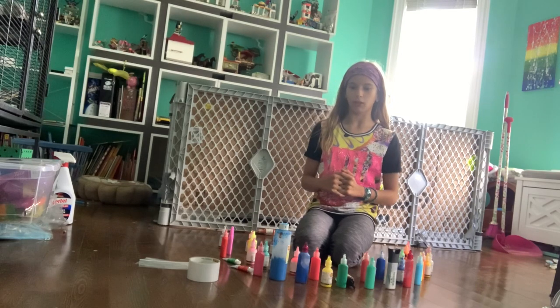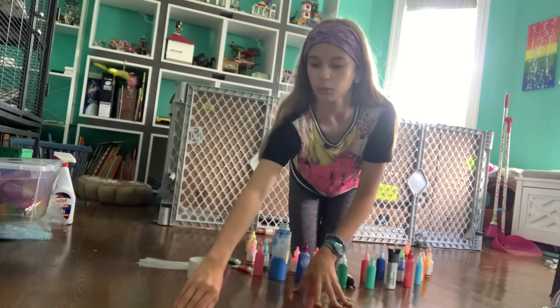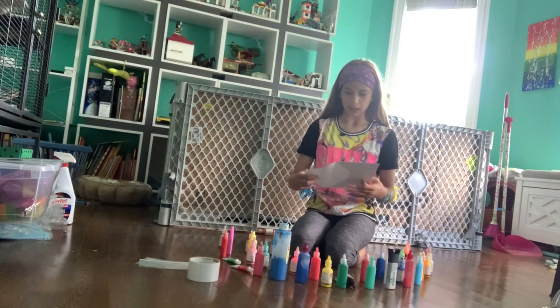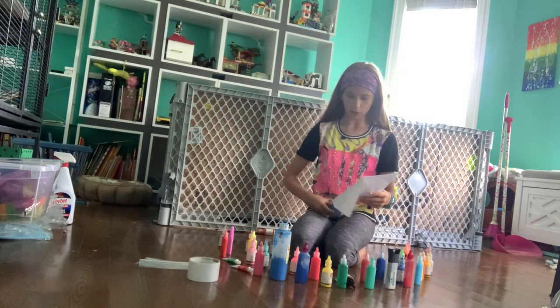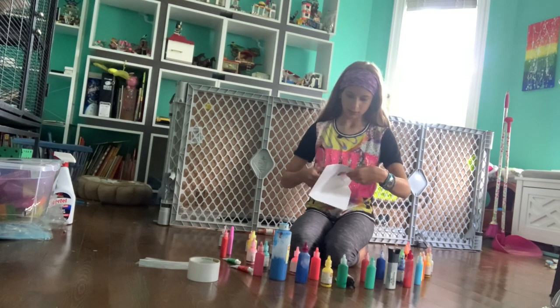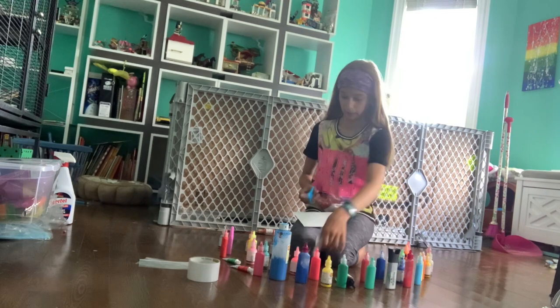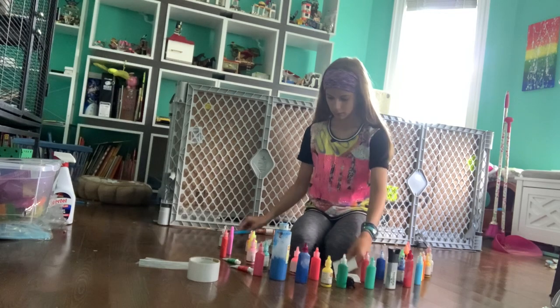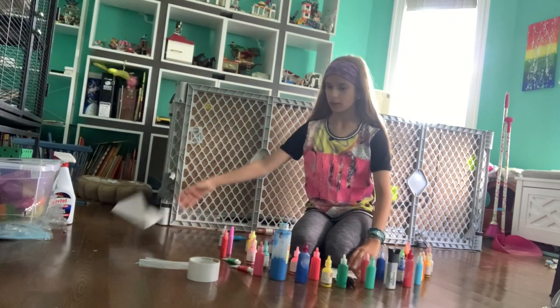Hopefully this goes well. Because there's no white paper in my house, I'm using envelopes. I'm going to cut up some envelopes. All you will need to do this is some white paper, some paint, and some ziplock bags depending on how many ferrets you have.